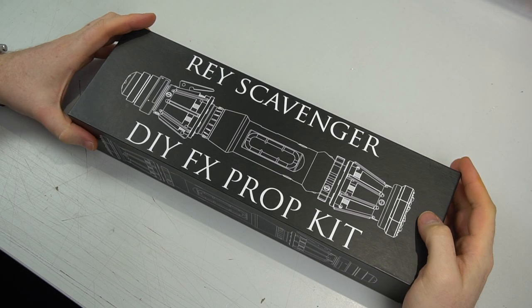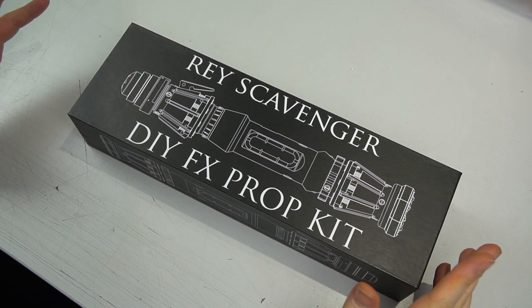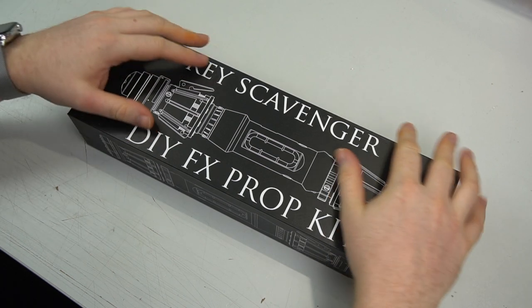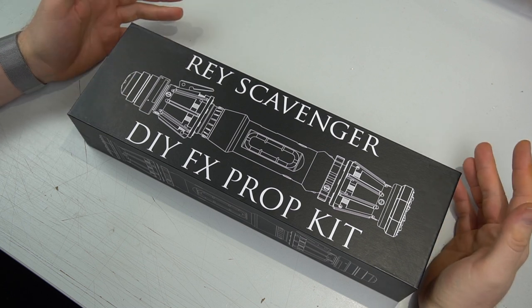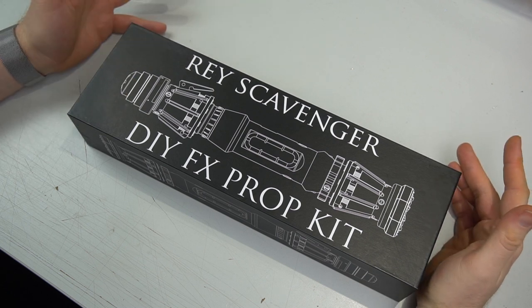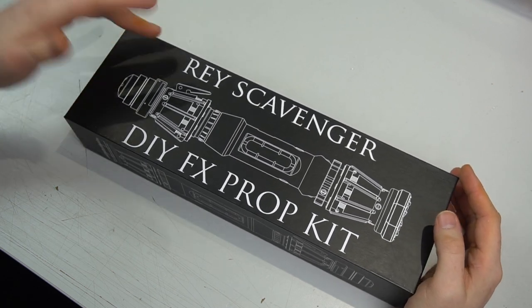What's going on guys, it's Cal here from KR Saber. This is the unboxing and first expectations video of what to expect when your package arrives. Some of you have been getting shipment notifications — the Race Scavenger clean kits and the Ahsoka hilt kits are being shipped out. We did expect to start shipping in February but managed to get them out a little bit earlier.